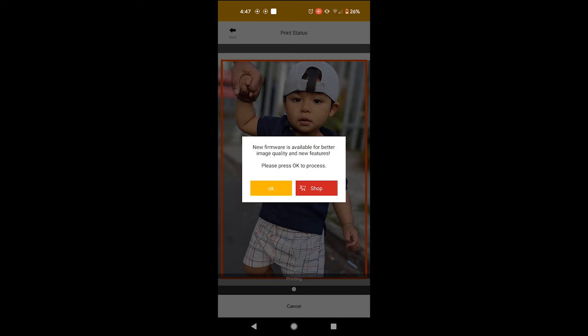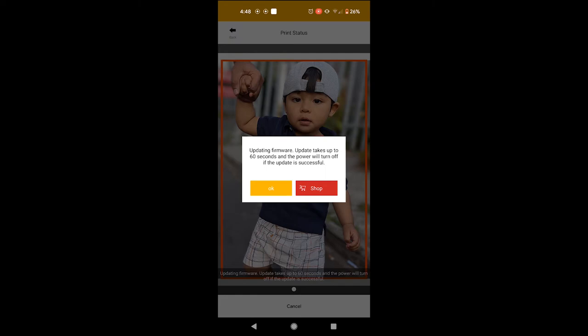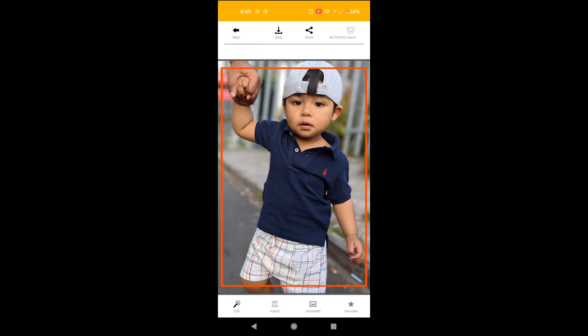New firmware is available for better image quality and features. Let's put the new firmware on it then — updating firmware, up to 60 seconds. The power light is flashing on the actual printer now. Update successful. Let's reconnect to it. That was a very fast update — okay with that.